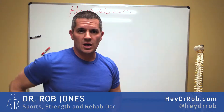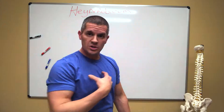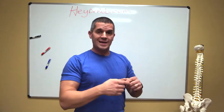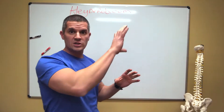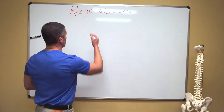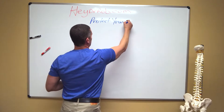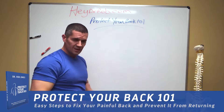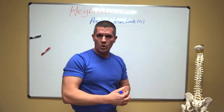Hey folks, Dr. Rob Jones here. HeyDrRob.com. If you've been watching my previous videos, I've been pounding the message on keep lordosis, try not to flex, because if we do, we can end up with all these various types of back problems. We've been talking about the first of what we're going to go over today, which is a range of back issues that we call flexion intolerance. We're calling these segments Protect Your Back 101 — it's the name of my book. It'll be out soon, and this is just a quick and skinny version of it.